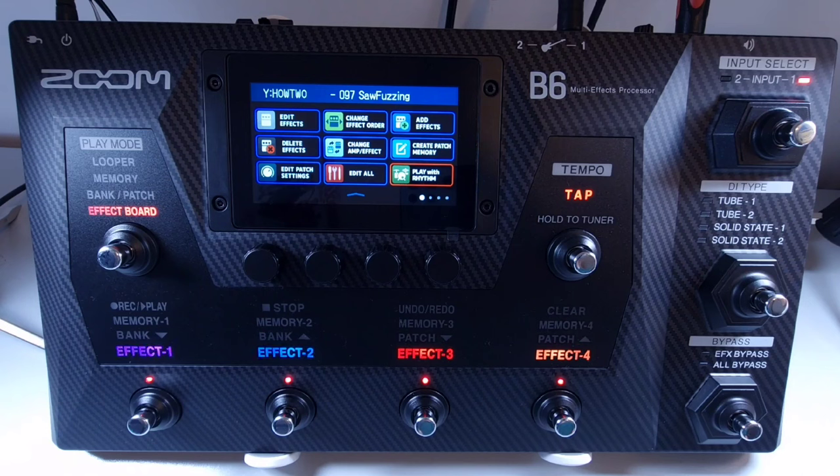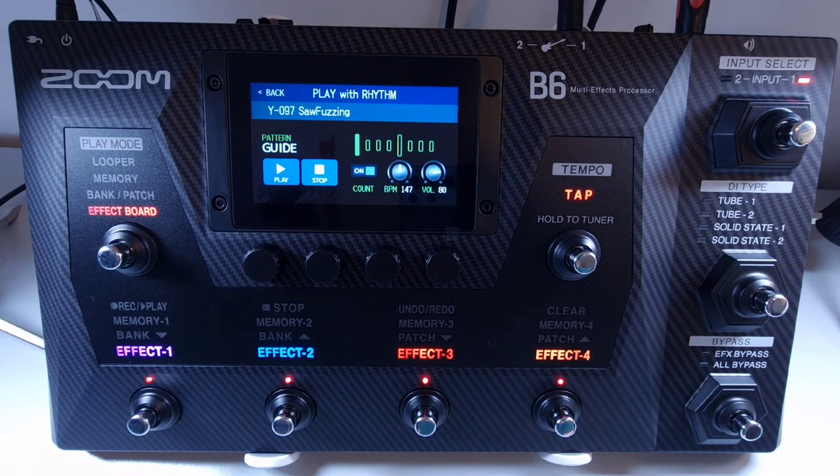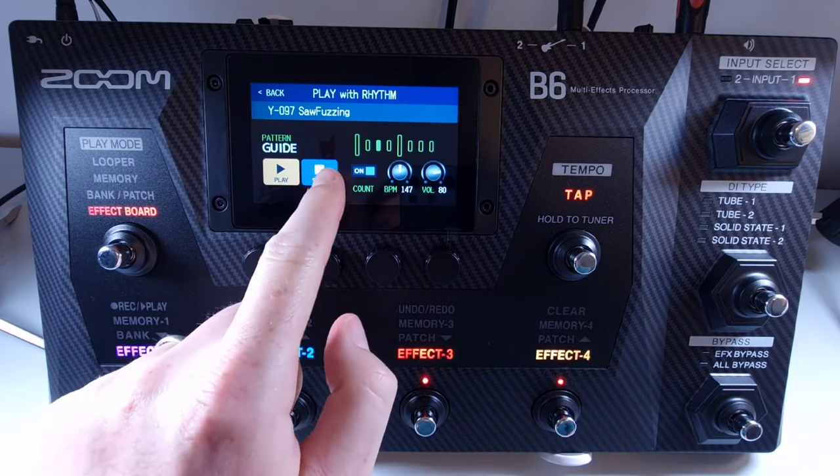Welcome to How To Music Tech, this is part fifty-seven in this series: how to open and play the rhythm patterns. Open the menu and then select play with rhythm. The rhythm patterns and settings are controlled by the touch screen only. To start rhythm playback, press the play button on the screen. To stop playback, press the stop button on the screen.